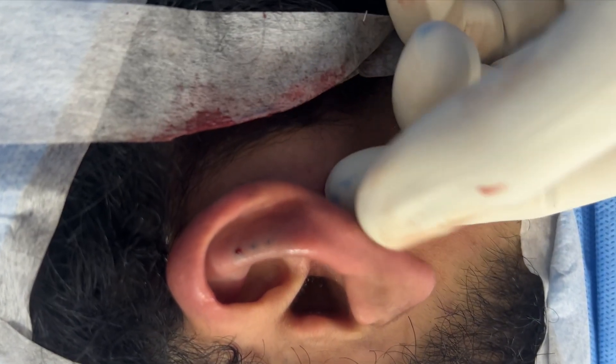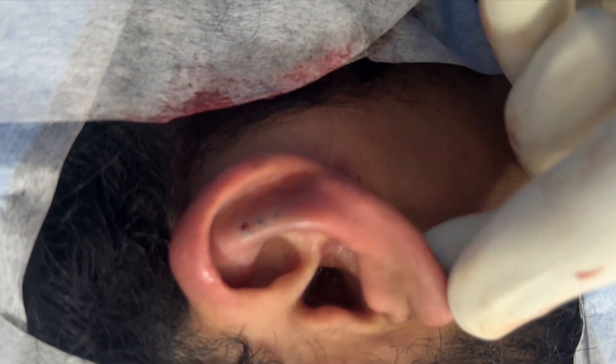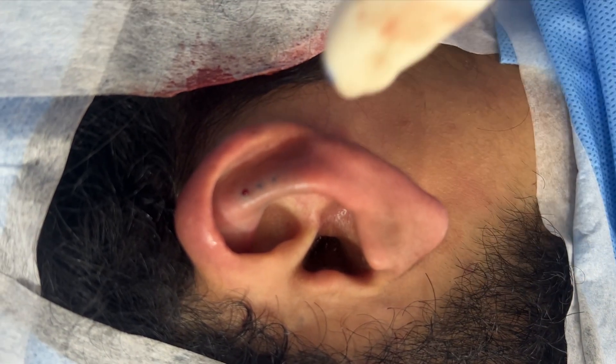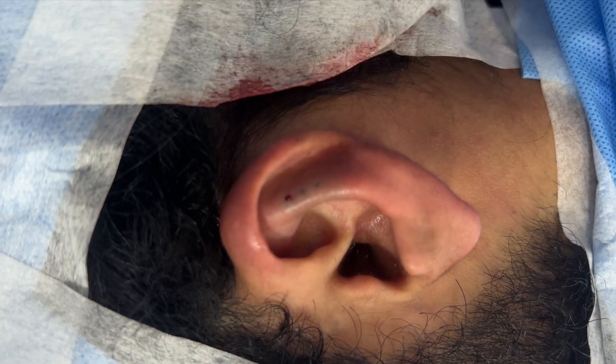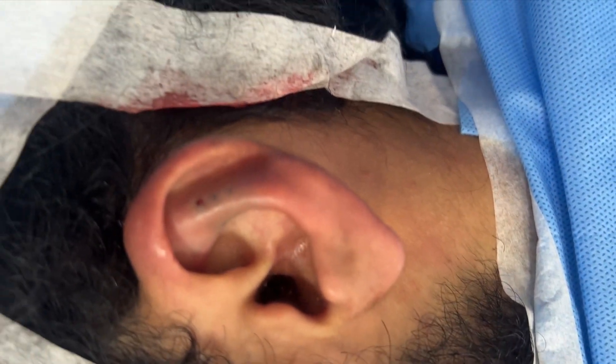We've left it a little bit longer for him because he wants the lobe part to stick out more. Hence I've taken this concha and the part of the superior anterior legs down, closer to the scalp.